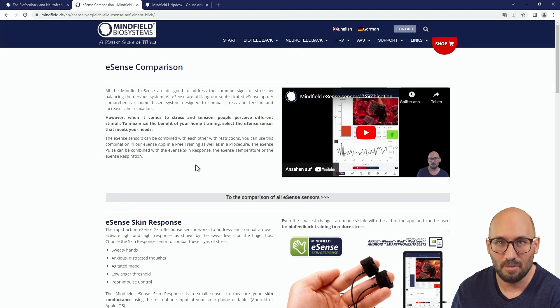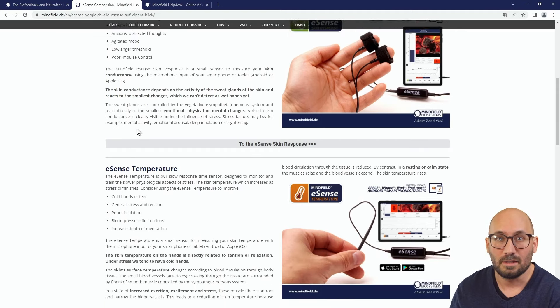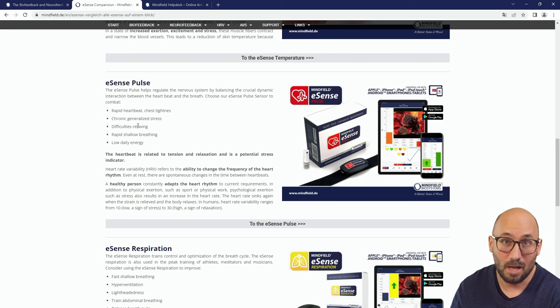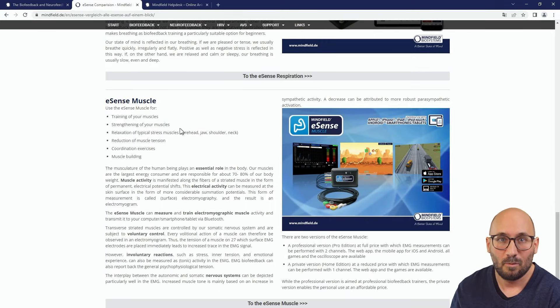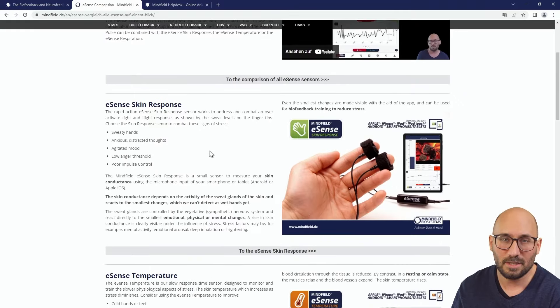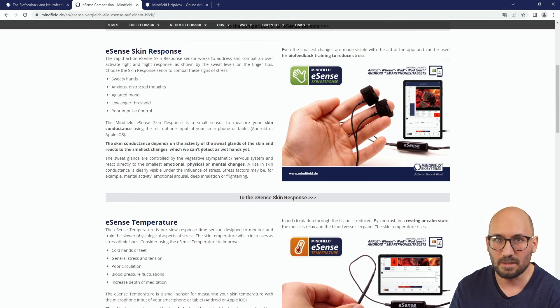In this video I want to compare them and show you the aspects of each eSense separately. When you scroll down you see we have five eSense: the skin response measuring skin conductivity, the temperature measuring skin temperature, the eSense pulse measuring pulse and heart rate variability with an ECG. I will give you a little bit more details on the eSense skin response starting right now.